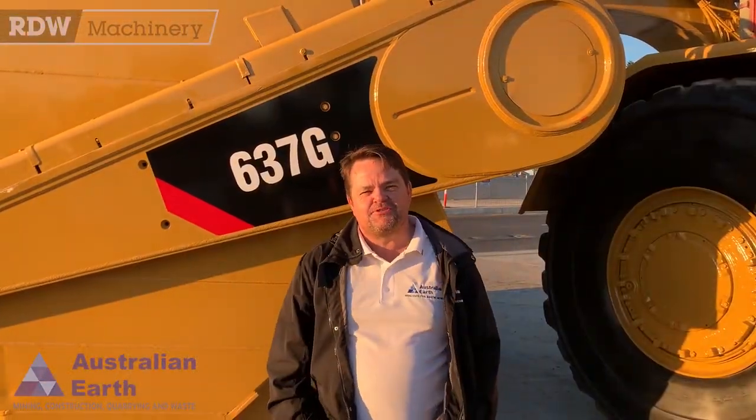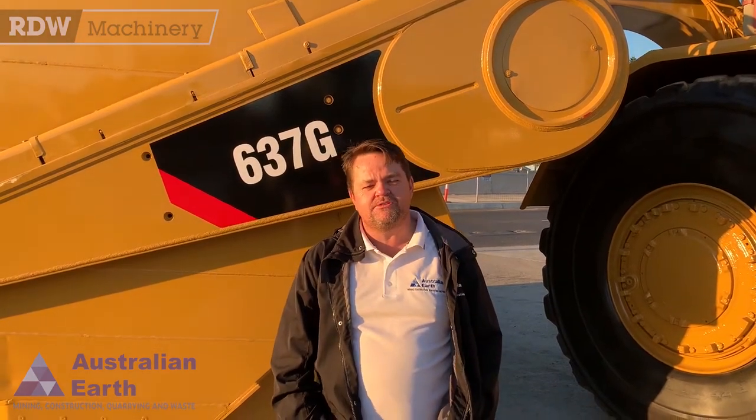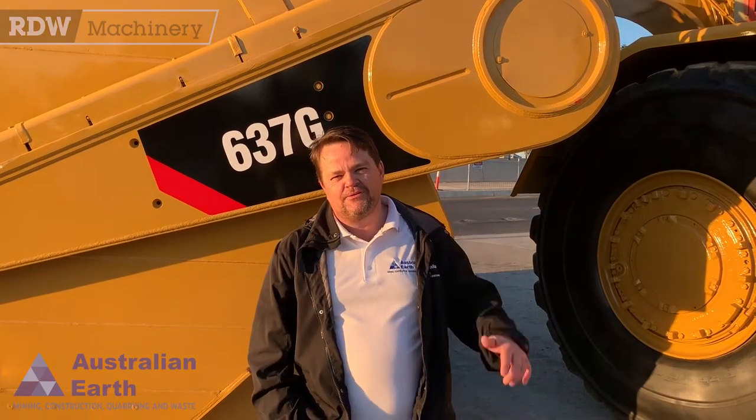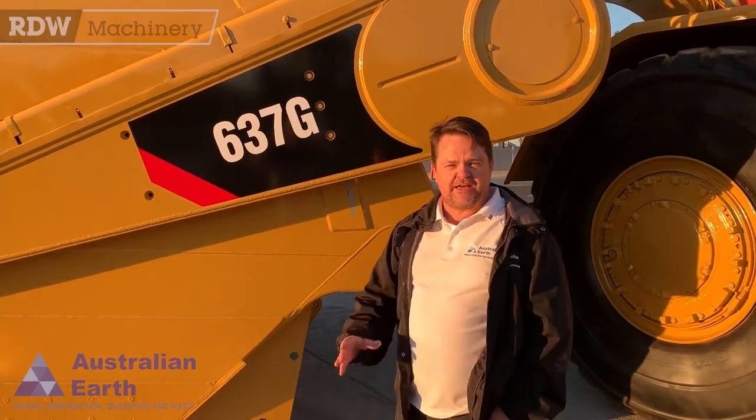Hey guys, how you going? Scott Lidster here from Australian Earth Training. This morning I found myself back over here at RD Williams Yard at Rock Lee. I made a short video on this old girl about six weeks ago — this 637G cold bowl scraper — and we've just come back to do another little catch up to see where she's at.